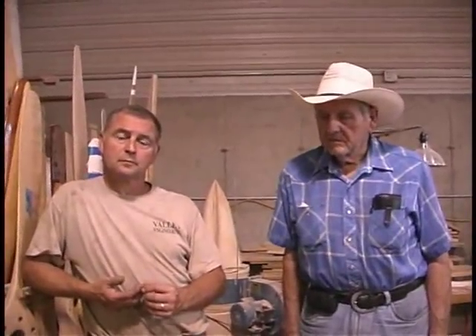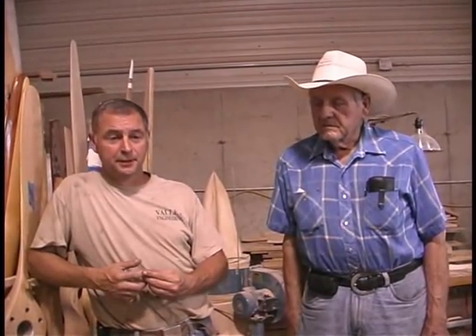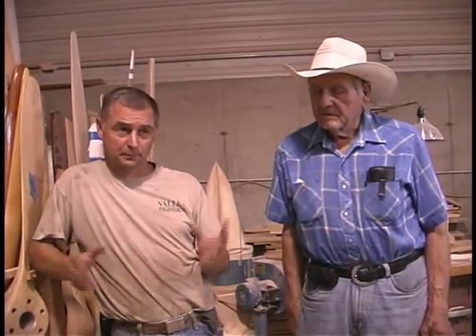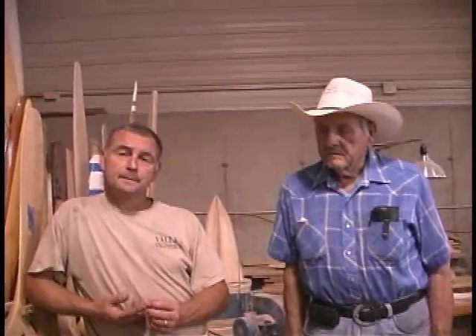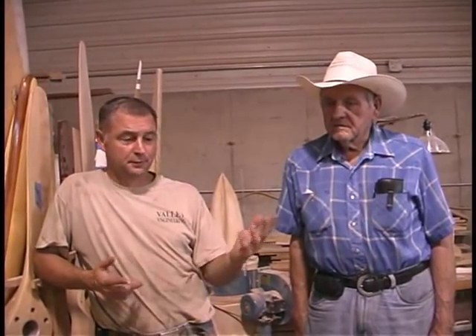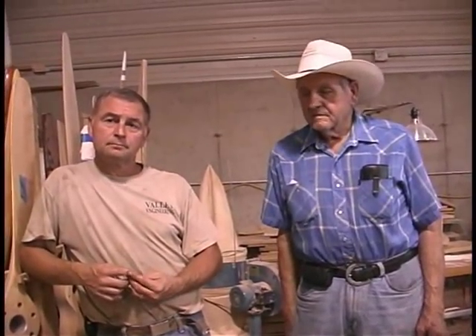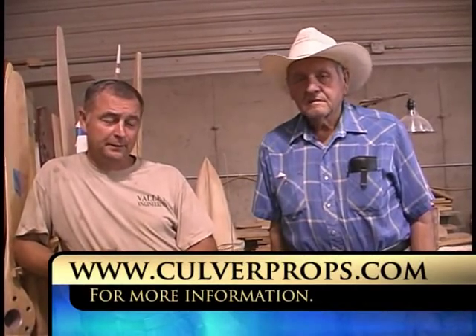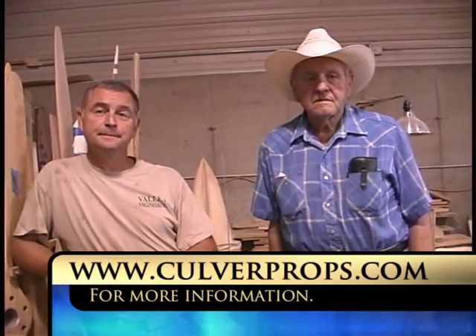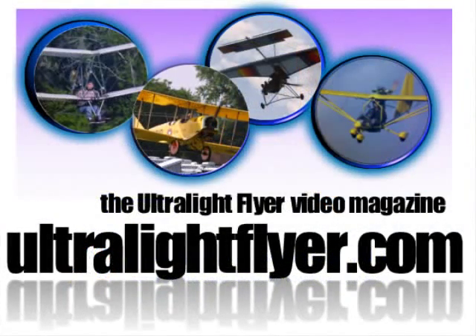If somebody wanted to get in touch with you for more information, is there a website? Two different names, same website — valleyengineering.com or culverprops.com, they both go to the same homepage. We're physically located in central Missouri, a little town called Rolla — 100 miles from St. Louis or 100 miles from Springfield, right on I-44. And the phone number is 573-364-6311. Thank you very much for your time. You're welcome.